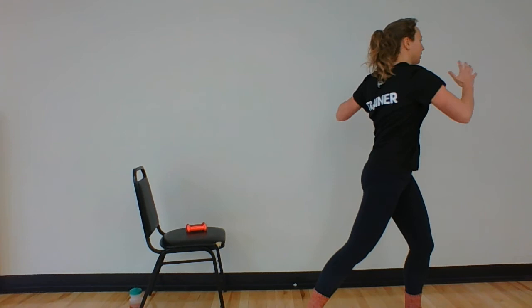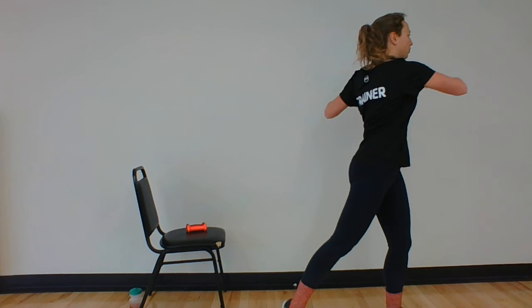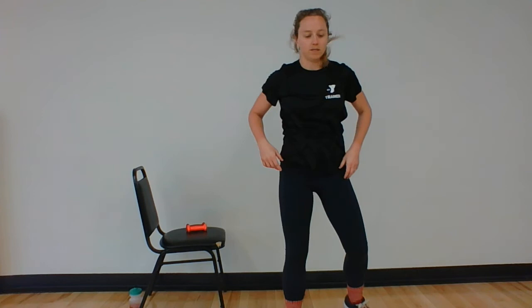Nice job. Come off to the side. We're going to take two steps that way and rotate — one, two, rotate. Two steps, rotate. Good. Warming up that spine. It can be nice and controlled or a little bit quicker. Feel those arms. Maybe add a little bit of reach — you can reach behind you a little bit.